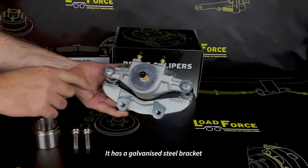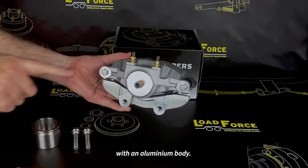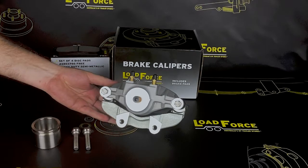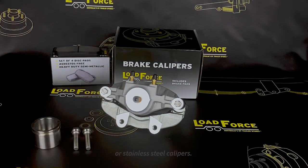It has a galvanised steel bracket with an aluminium body. The advantage of the aluminium body is that it disperses the heat out of the brake caliper a lot faster than cast iron or stainless steel calipers, which aids in cooler running hub and bearings.